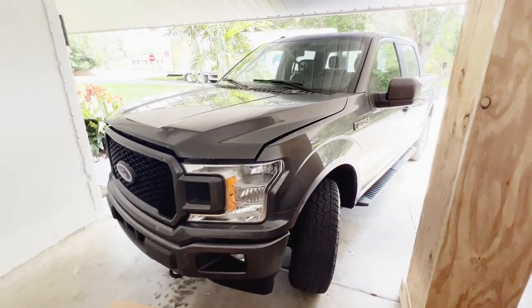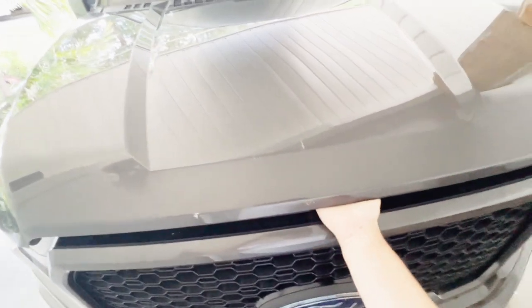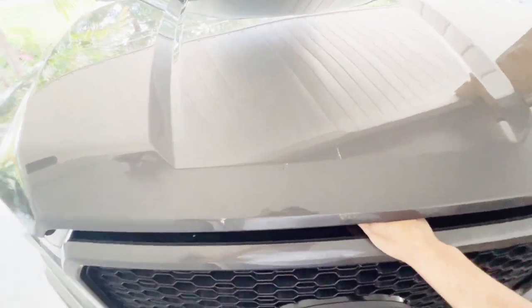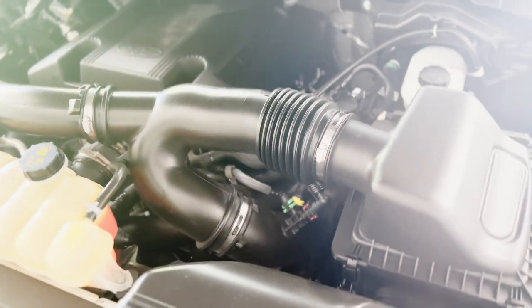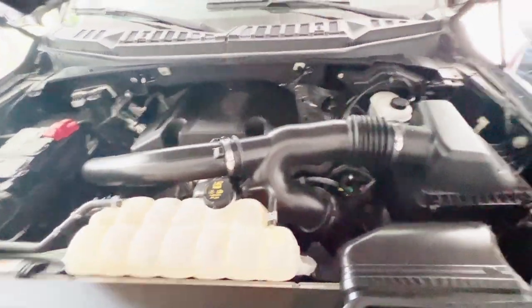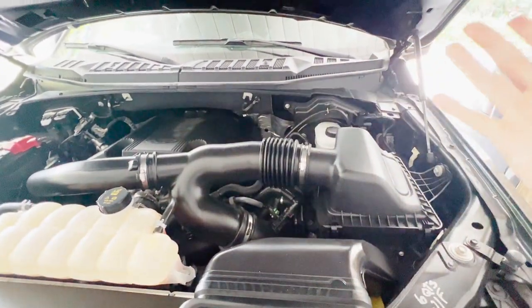I'm super excited to see if we get any sort of time improvements from the cold air intake. We're going to do some draggy runs before and after to see what kind of numbers we can get. Let's get a final shot of the engine bay completely stock. So here we have the stock 3.5 liter EcoBoost - thing is a beast - and that is the stock air filter.